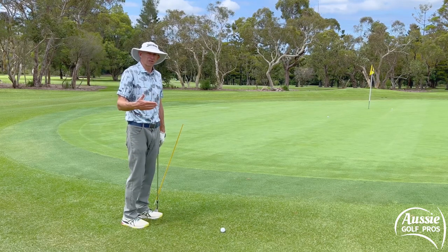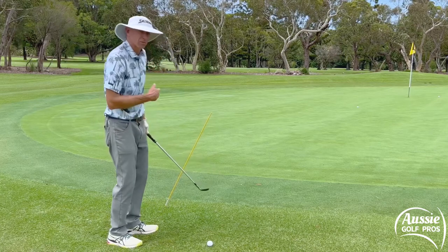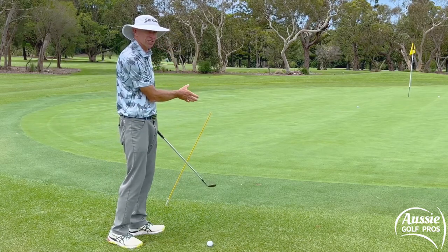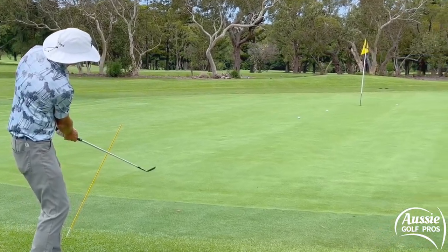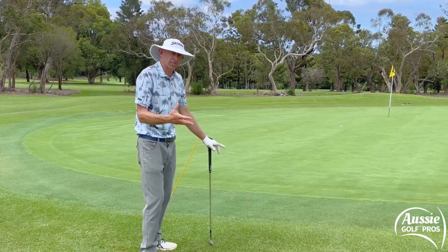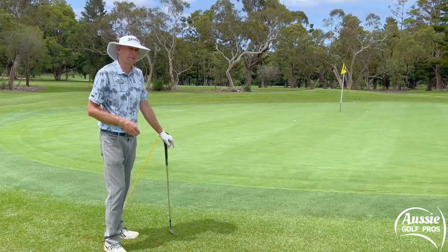And if we want to play a longer chip, then we just move the stick further away — the backswing and follow-through are going to be longer, so the ball's going to carry further, but the same principle applies. We've got to hold that finish at that position next to the stick. You can see it's carried a lot further and it's going to run past the flag. So that's really going to help you with your commitment, the mental aspects of your chipping, as well as getting a consistent length of finish position — which is really key to controlling your carry distance.